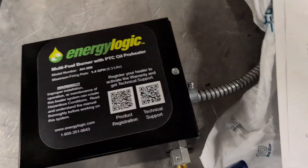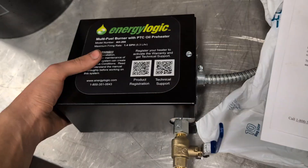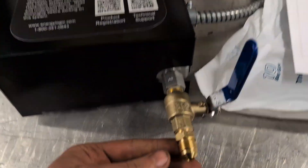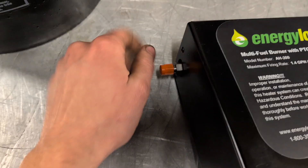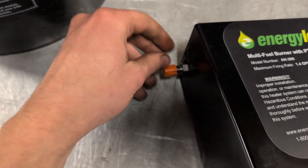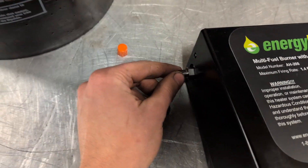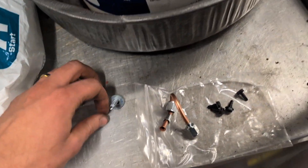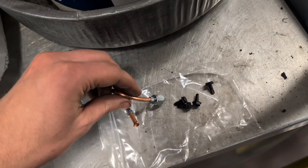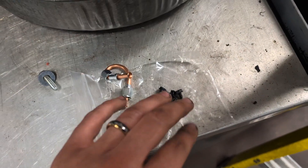Here's what it comes with: the preheater, a ball valve, a 3/8 flare on the side — that's where it's going to come out to the burner. We've also got our whip, a bolt and washer, nozzle line, and four self-tapping screws.